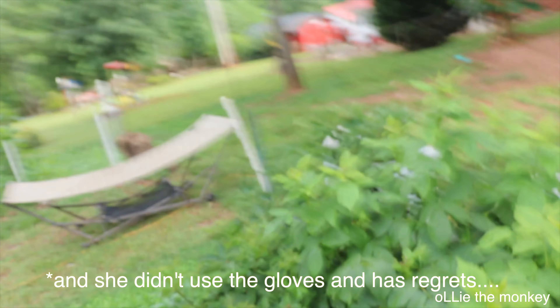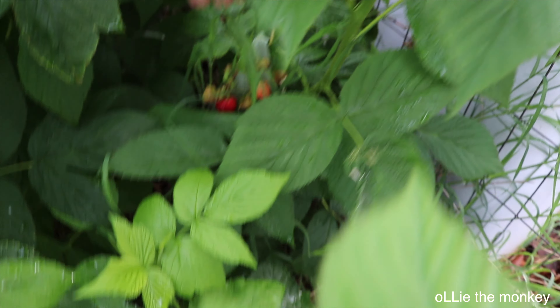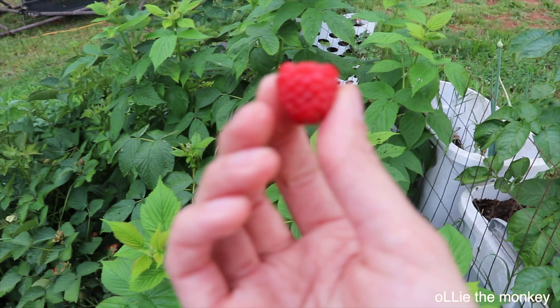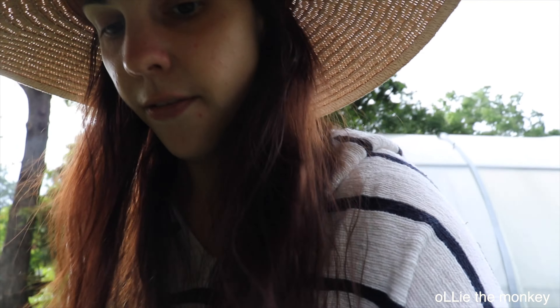I've got my little bowl and my gloves. Here is my raspberry bush — these are the ones that Luke and I planted last year. Look at that, yummy and delicious ripe. I almost don't even want to save it for Ollie, I want to eat it myself! The reason I don't have Ollie on me is because blackberry and raspberry bushes have thorns like a rose bush, and the last thing I wanted was to be holding the camera and Ollie and have him accidentally poke himself and then not want to eat the raspberry or blackberry.